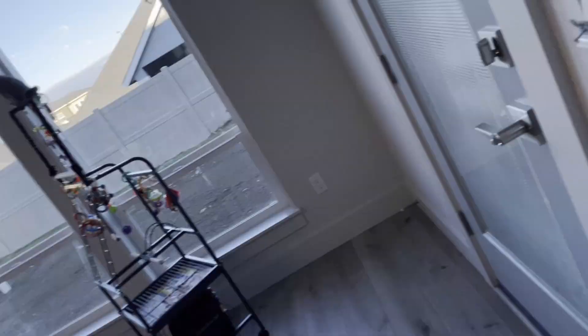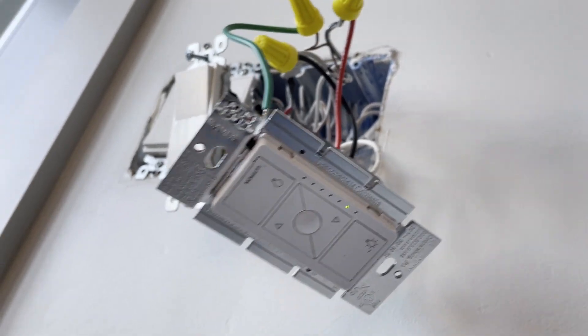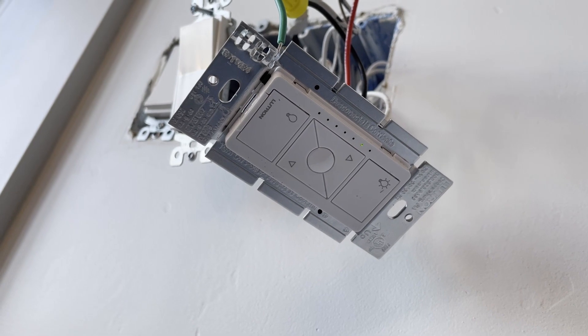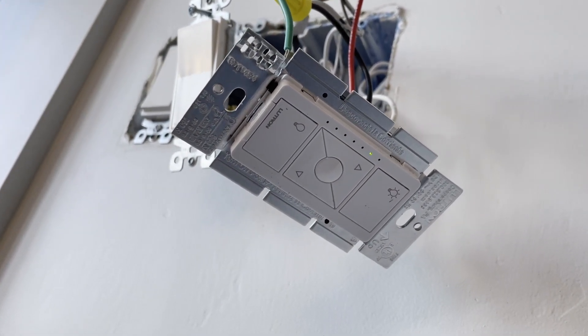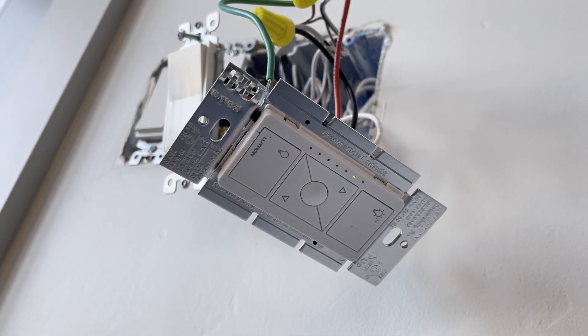Very nice. For those of you not familiar with these dimmers, another difference is that you actually get a middle button — the favorites button — so you can set your favorite dimming level and just hit that one button whenever you want to dim. The other style does not have this; the ELV does. That's why it costs the big bucks, I guess.